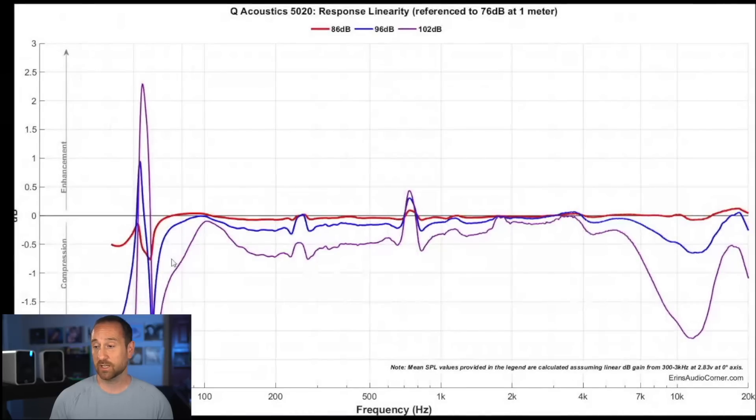Looking at compression testing, at high output volumes of 102 dB, the compression is pretty significant on the lower end and on the very upper octaves. But in the typical listening range — 86 to 96 dB at 1 meter, which translates to somewhere in the 80 to 85 dB range in most listening rooms — this speaker is going to do okay. On the low end, below 50 Hz, it might bottom out on you. When I was really cranking on it, I got the woofers to bottom out. But for the most part I never really ran into that issue because I wasn't listening to them that loud.